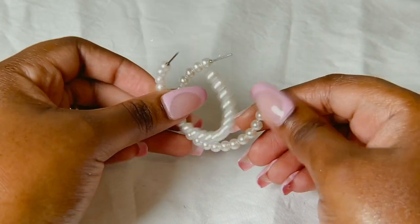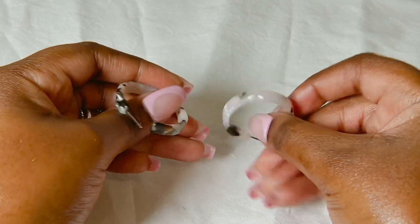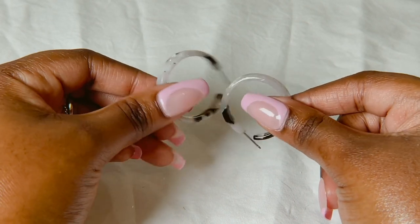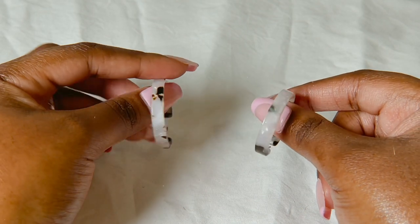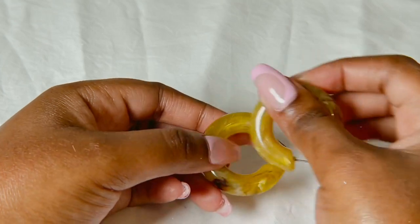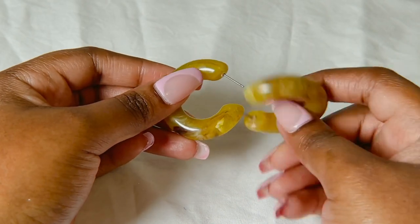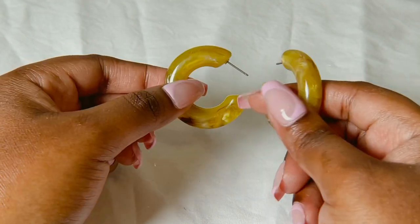Then I have another pair of plastic hoops — very cute. I don't know what you would call this design. They're like the same type of material, a hard plastic. These are green and I really like them — they're thick as well, very cute.